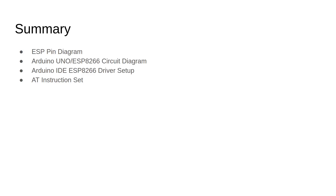In this video lecture we have demonstrated the ESP pin diagram and how to connect the Arduino and the ESP module. We have also investigated how to use the Arduino IDE to set up the ESP drivers, and finally we introduced the AT instruction set. Thank you and see you in the next video lecture.